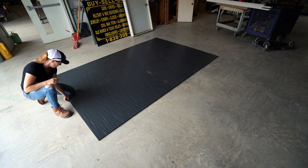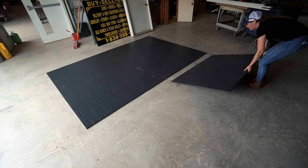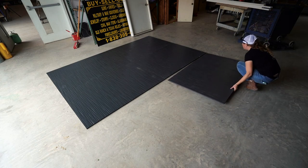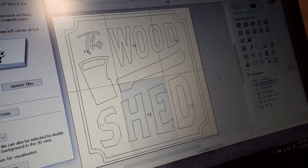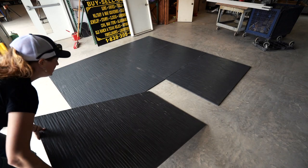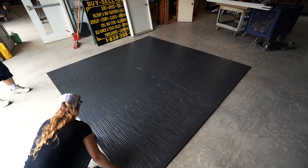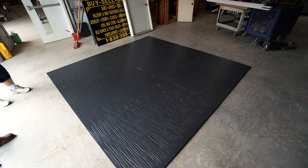Another really cool feature I got to try for the first time is something called tiling. This 10-foot sign requires multiple sheets of plywood to cover the entire area. There's a setting in VCarve where you can tell it the total area and then break that into equal sections and create tiles. What's amazing about this is the CNC will keep track of which board goes where and cut in a pattern on each one individually so that everything lines up from one board to the next once it's all put together and complete.